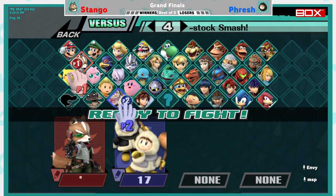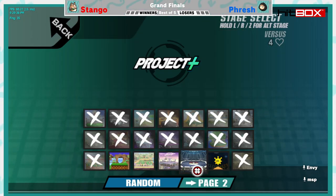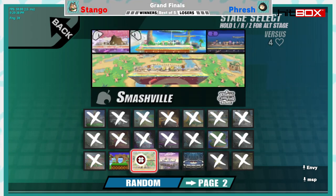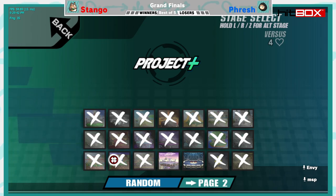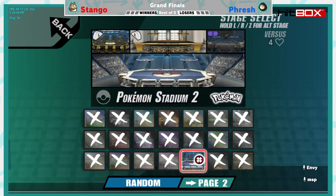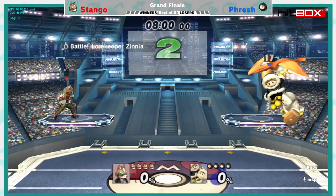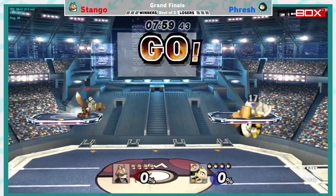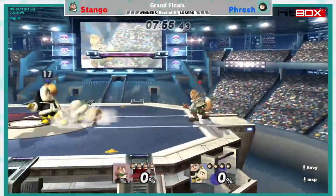We are now finally getting into our grand finals set here — set one of grand finals of this Quick Draw Two Invitational qualifier thingy, whatever it is, it's sick. We're gonna see some drills, we're gonna see some shines — perhaps we'll see them in sick sequence.